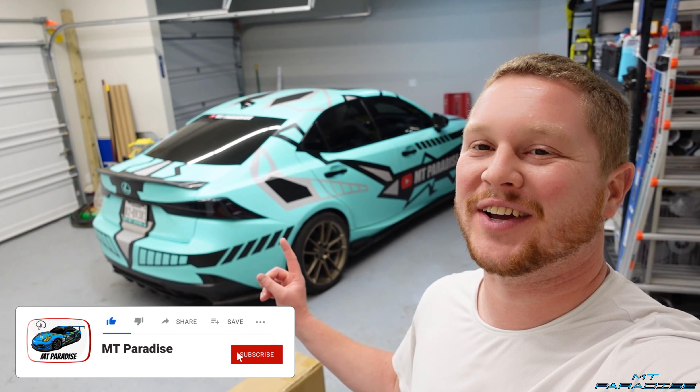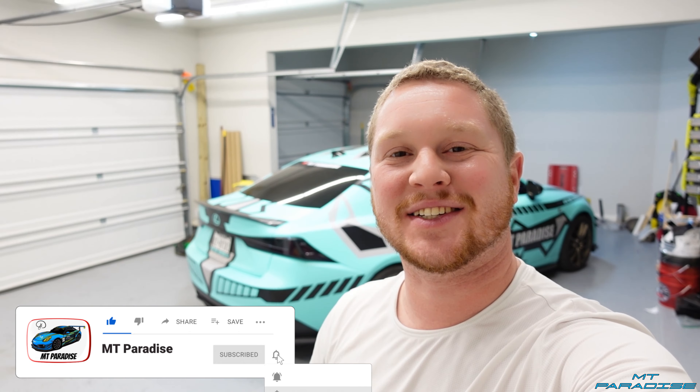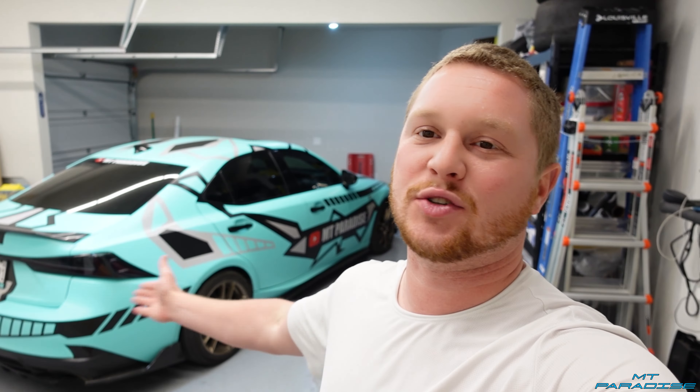Hey guys, welcome back to Empty Paradise. Today's video we're going to be installing a new exhaust on my Lexus IS. This is just an axle-back exhaust, not the entire thing — just the axle all the way back, or a muffler delete as some people would call it. You can actually find it on Amazon; there's going to be a link in the description down below.